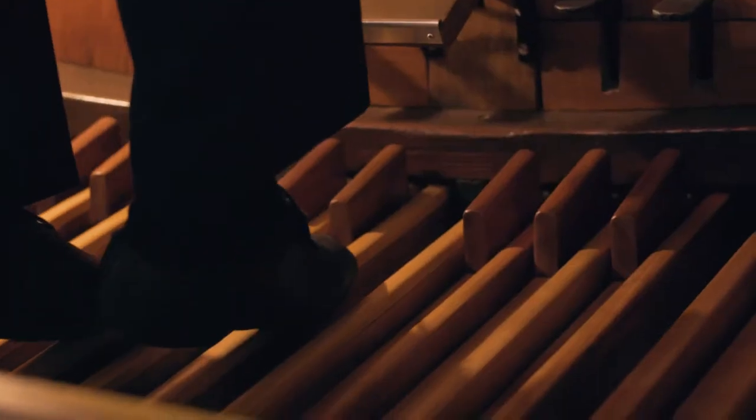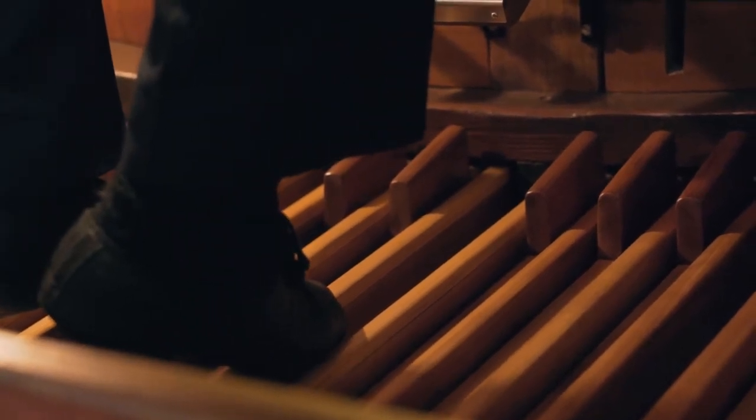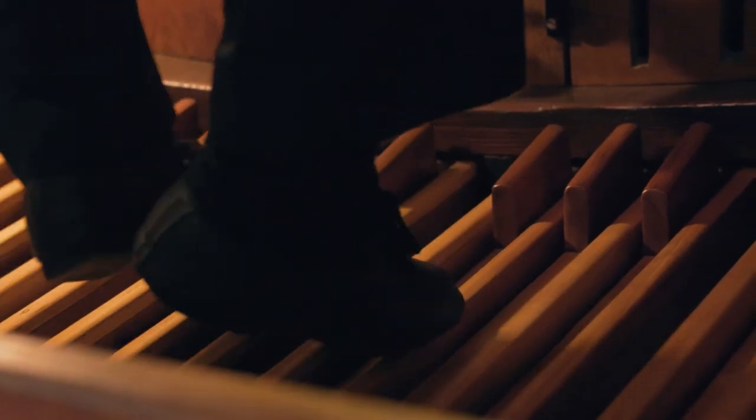As well as playing notes with my hands I can also use my feet because we have something down here called the pedals. When playing the pedals the organist has to learn how to play the correct notes without looking down all the time, because you're looking straight ahead at the music. An organist has only two feet as opposed to ten fingers, so while many notes can be played on the manuals at the same time, only two or at most three notes can be depressed by either the toe or heel of the foot. The player has to coordinate hands and feet. I have a sub bass of 16 foot and a flute of eight foot pitch.